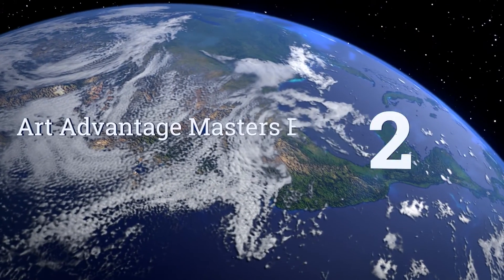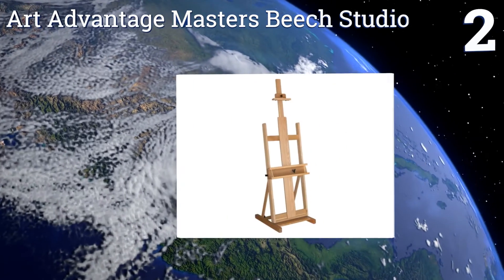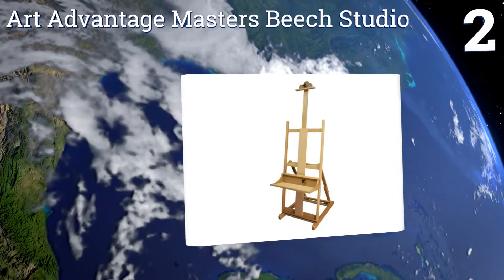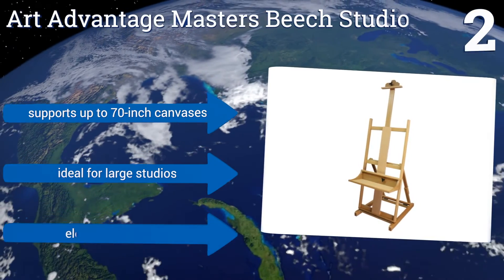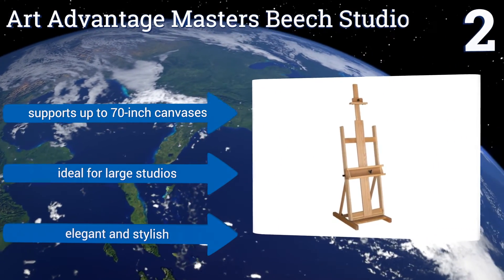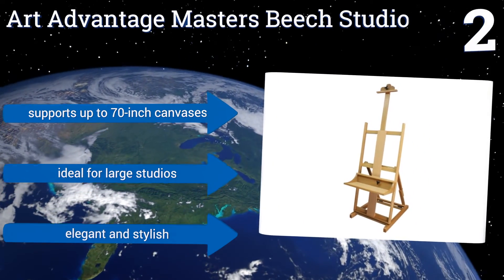At number 2, the Art Advantage Masters Beach Studio features a tray that's 9¾ inches deep and 22½ inches wide to accommodate a variety of art supplies, including a mixing palette, paints, or brushes. Its heavy beechwood construction also keeps it stable on almost any surface. It supports up to 70-inch canvases and is ideal for large studios. It's elegant and stylish.